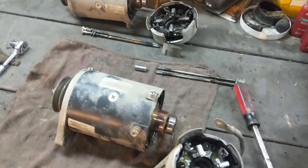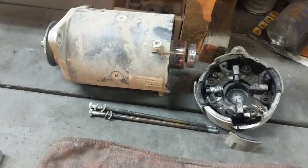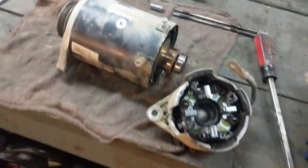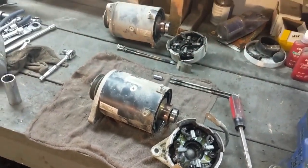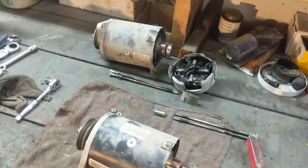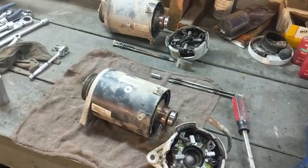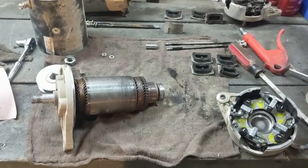Then I'll use the brushes from this starter, put them into that starter, and put everything back together. Hopefully it works — that way we'll save the cost of a new starter, use up the good parts from the burnt-out one, and get this work truck back in business. I'll do the switchover and turn the camera back on after the install.